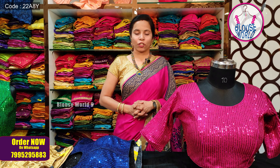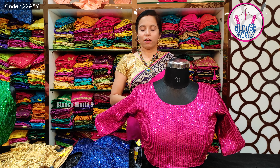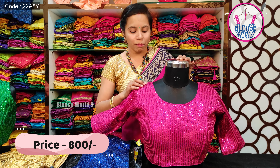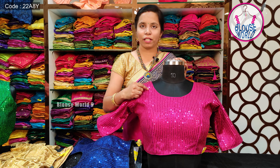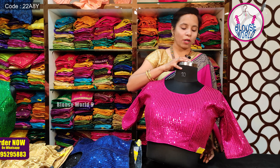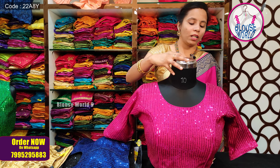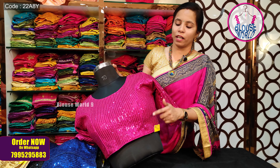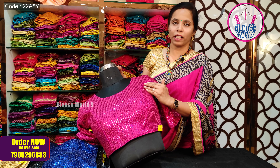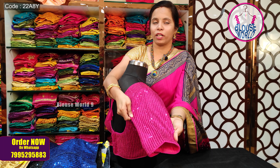Look at this beautiful blouse — it has completely self-color thread work and self-color sequence work. The fabric is georgette, with complete self-color silk thread work and self-color sequence work on top. This is a complete sequence work blouse with a princess cut, and it has self-color piping. The sleeves are elbow length.